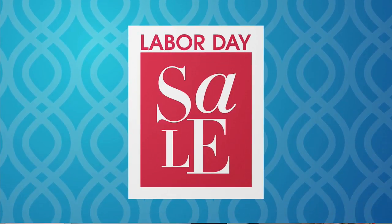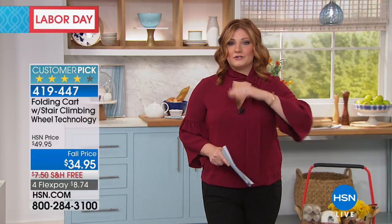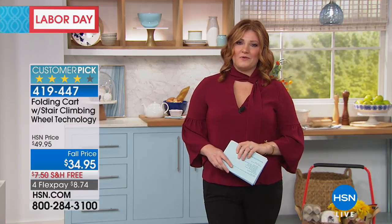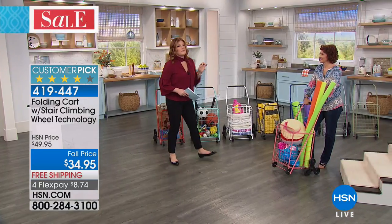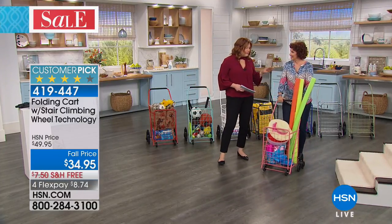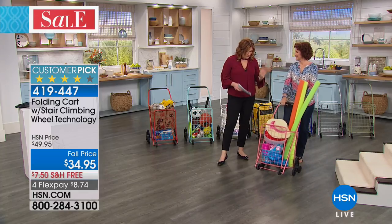We are moving right along — continue to stay in line for your slicer, dicer, shredder. So many of you are still in the ordering process — it is worth the wait, it's a wonderful product. We're going to continue on for Labor Day weekend and move into our folding cart. Linda Lide is joining us — our home improvement expert. You do not need to be a master carpenter or home improvement expert to put this together.